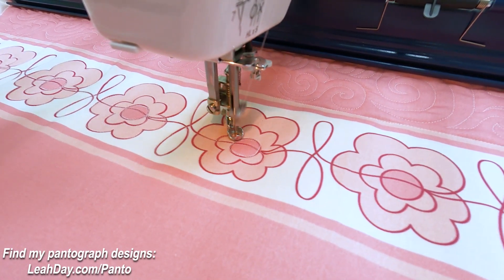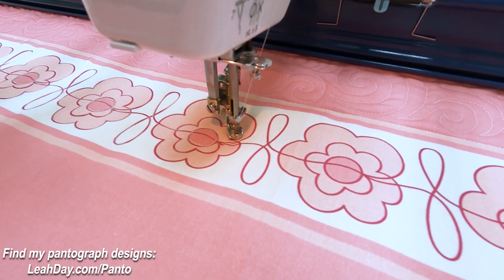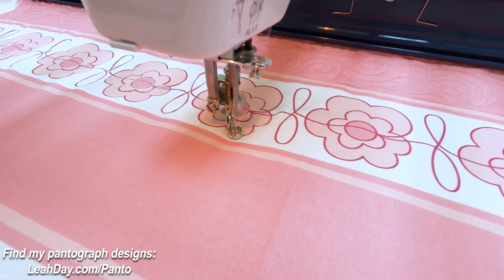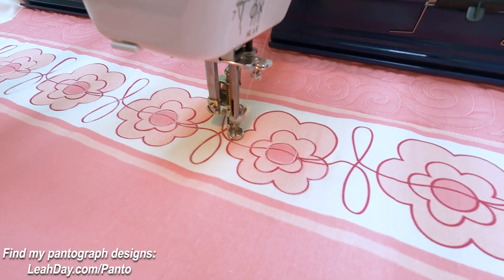If I see that my stitches are getting too big — just looking longer than I like — that's when I bump up my speed on the speed controller. I just roll that dial to the right and increase my speed a little bit. Then I can go a little bit faster and knock out these daisies just a little bit quicker.